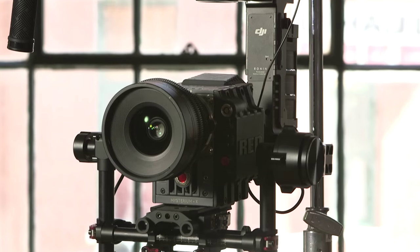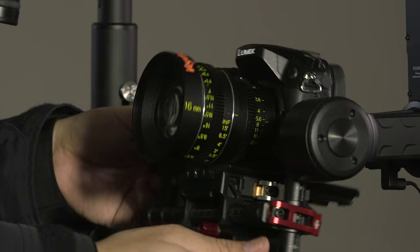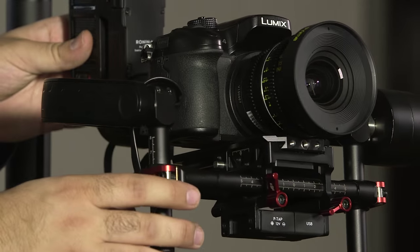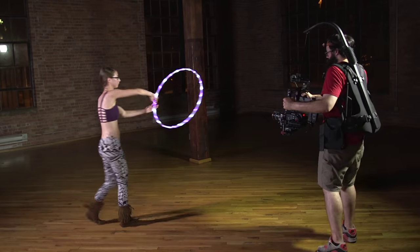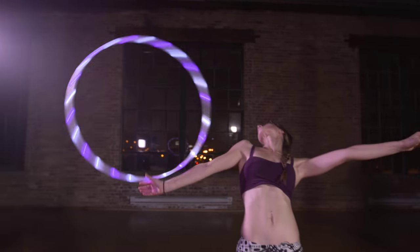Hi, I'm Robert from Magnanimous Media and today we'll be looking at the Ronin and the Ronin M from DJI. The Ronins are three-axis brushless gimbal stabilizers that stabilize motion on the tilt, roll, and pan axes. The Ronin is designed to give the camera operator the freedom of handheld operating without the shake and jitteriness that would normally accompany traditional handheld operating.